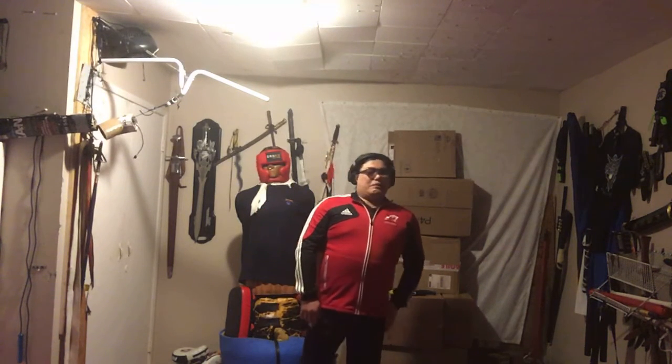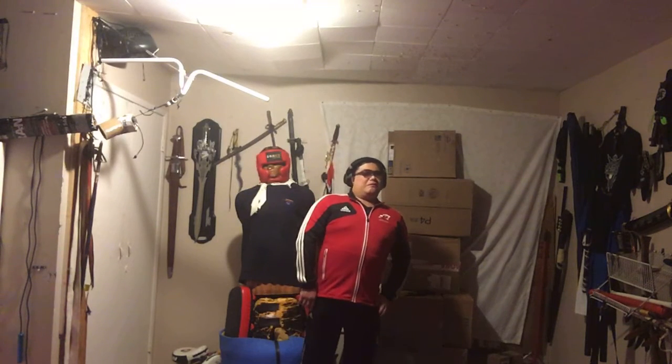I thought about doing a goofy episode on lightsaber combat, because as you all know, I am the master of all kinds of weaponry — from swords to spears to staffs to knives to fists and feet — and I am the master of lightsaber as well. No, I jest. I actually don't have a lightsaber prop. I collect action figures, I collect weapons, but I don't have a lightsaber prop. Maybe one of these days I want to acquire one, but right now it's not very high on the to-do list.